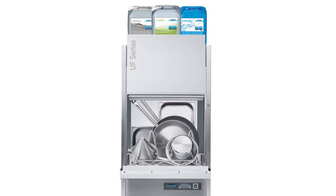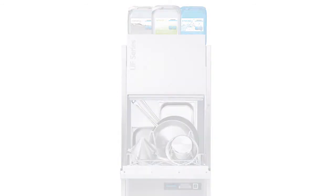Discover the Turbozyme process for yourself with a new UF Utensil Washer. New and only by Winterhalter.